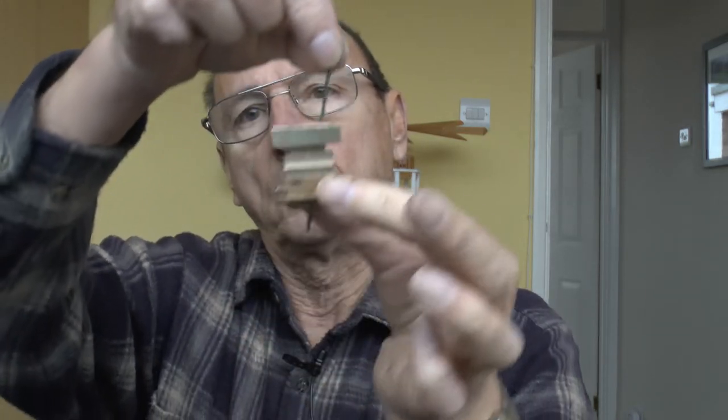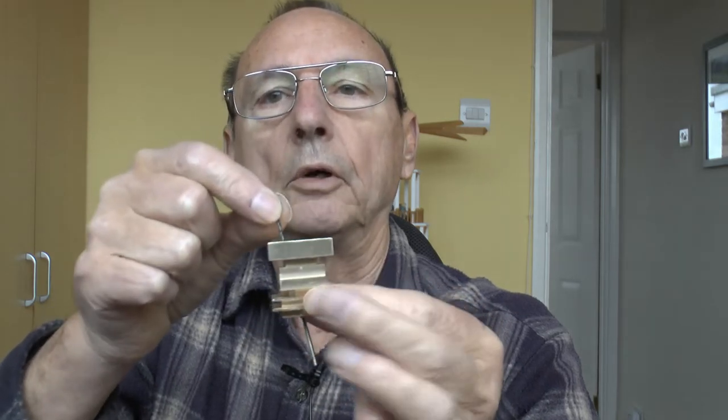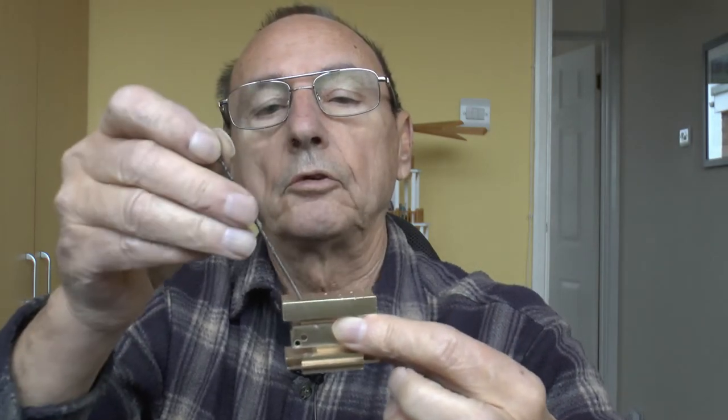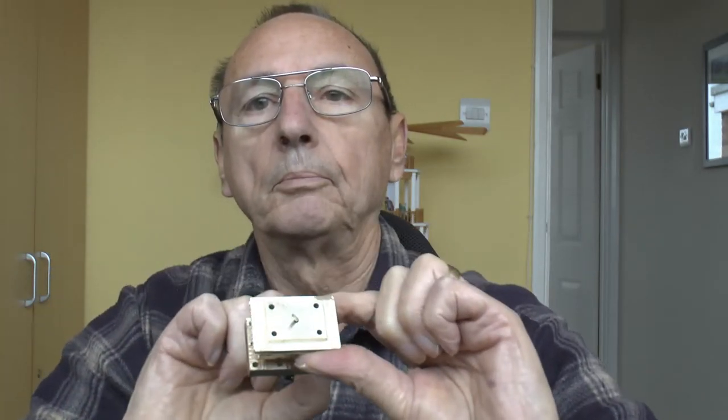The two holes in the middle have to be threaded because there's nowhere to put a nut on the outside. The other six holes are the filament inlets. The two in the center are at 10 degrees angle to the vertical so they come out at the same point. The other four in the corners are also 10 degrees one way but 20 degrees the other way, so all six filaments converge at the same point.